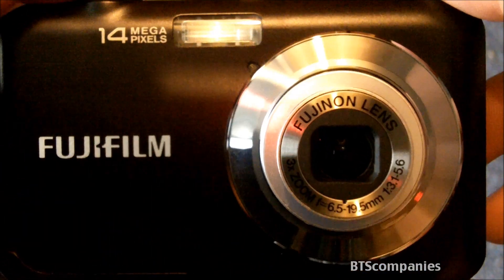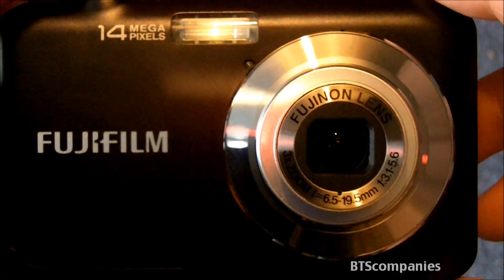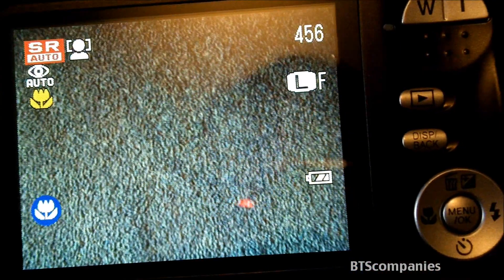In the box there is the camera, the lithium-ion battery, a battery charger, plug adapter, hand strap, USB cable, and CD-ROM.